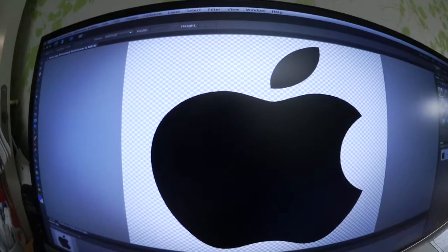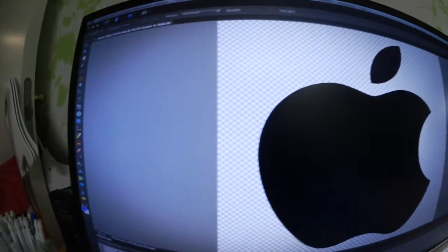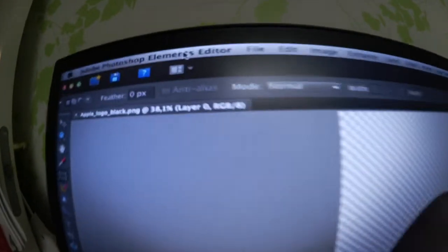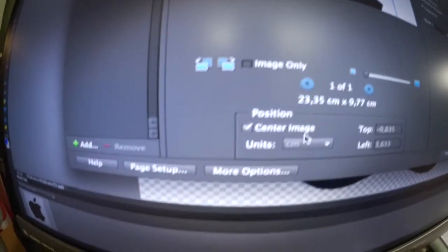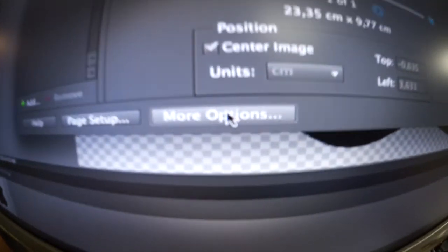I've chosen a random picture here in Photoshop Elements. I go to File and of course I choose Print, and down here I have my options.